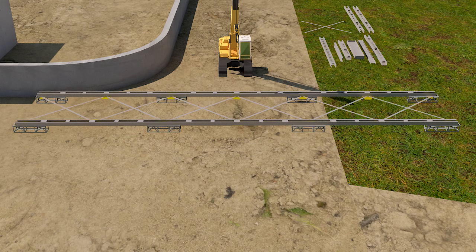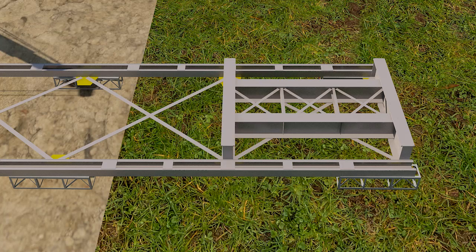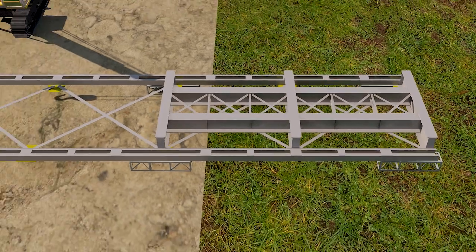First, the bottom floor members — including bottom chord, cross girder, bottom lateral bracing, and stringer girder — are joined using temporary bolts.